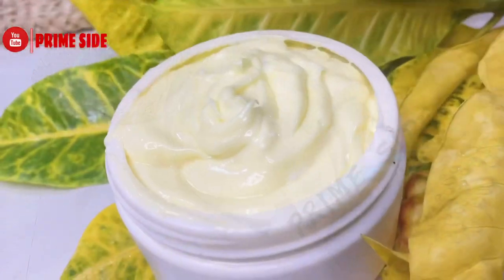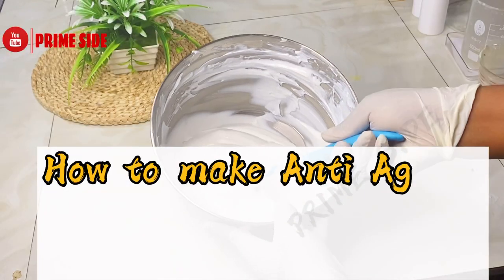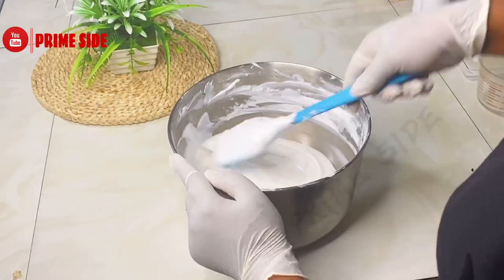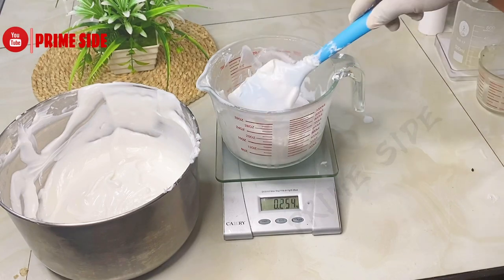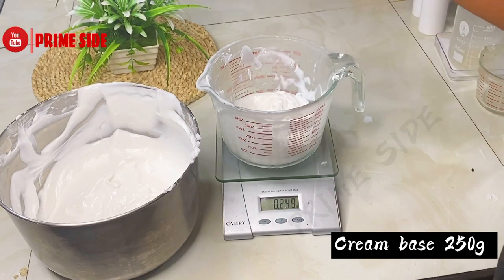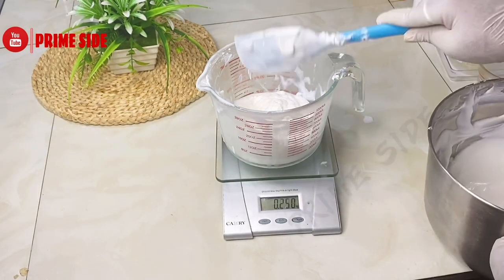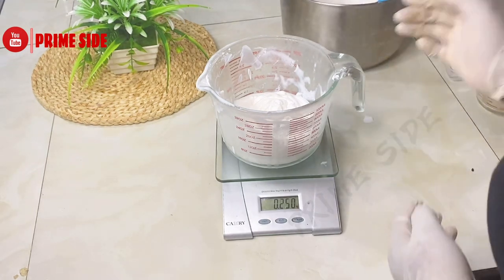Welcome back! Today I'm going to be making my anti-aging face and body butter cream with retinol and collagen. I previously made this base using Olivem 1000 and the emulsification was really great. I'm using just 250 grams of this cream base today because I am making 300 grams of my anti-aging face and body cream. I promised I'll share the recipe for this base in another video.